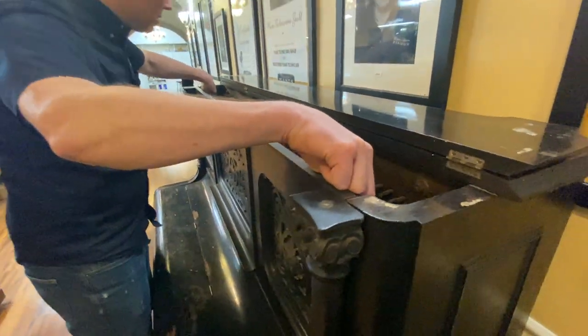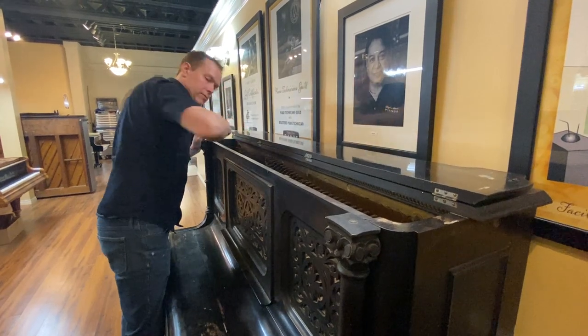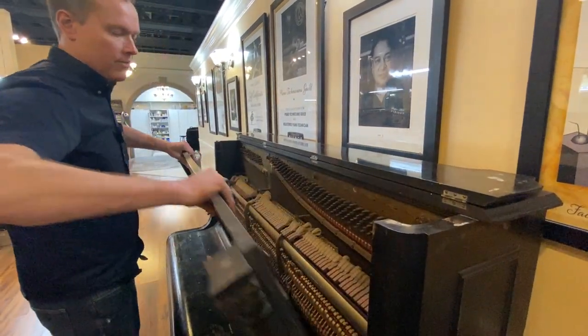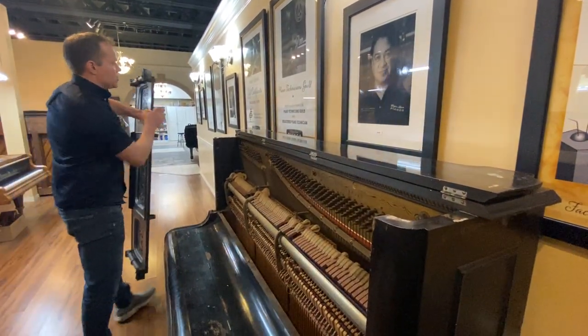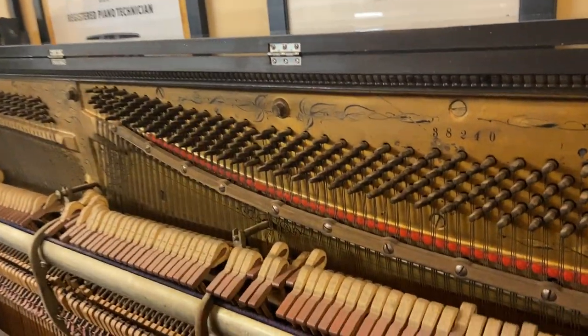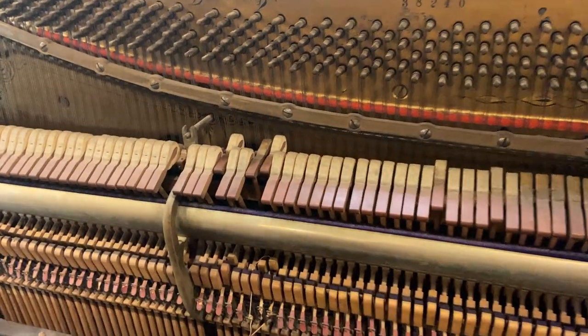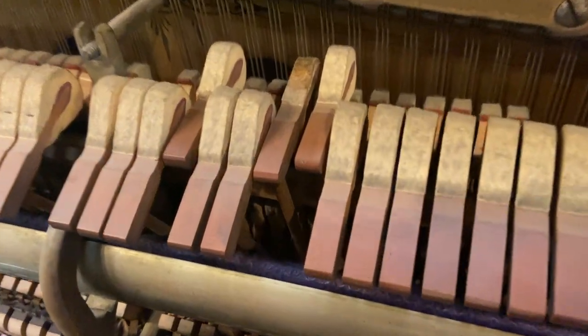That gives me some really good hope for how this piano is going to sound after a full rebuild. We're going to be totally redoing everything — the plate, soundboard, bridges, hammers, dampers, strings, tuning pins, keys, and all the action.